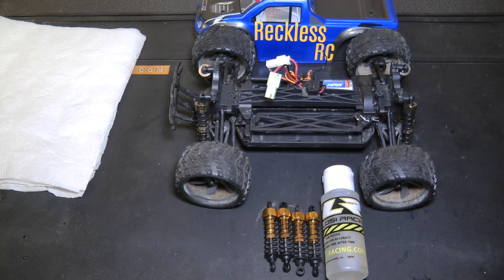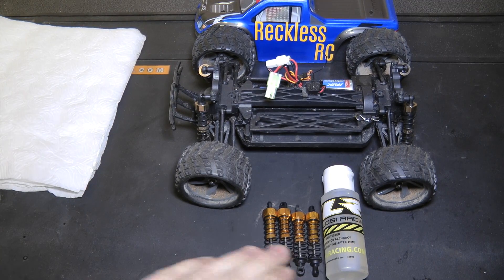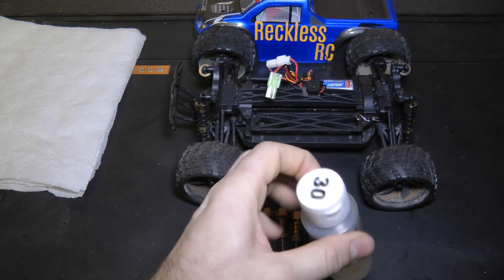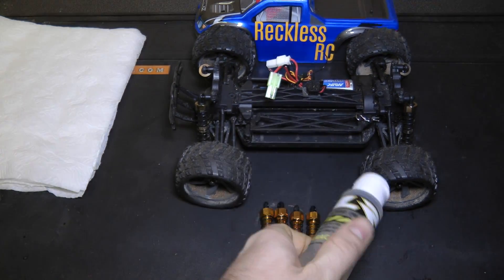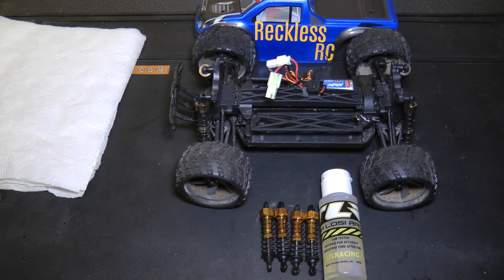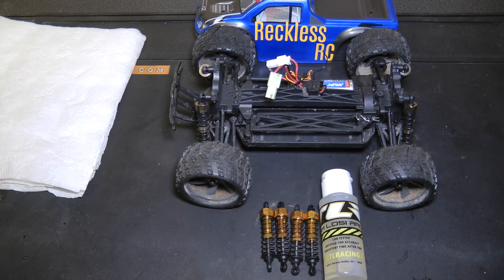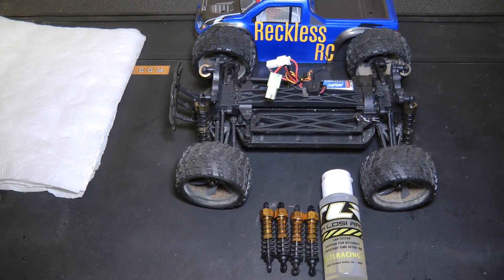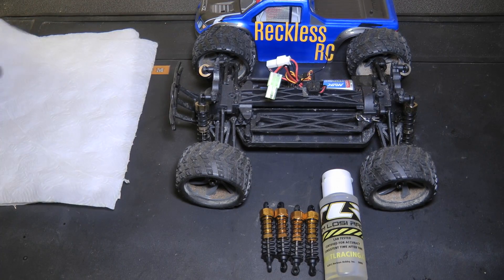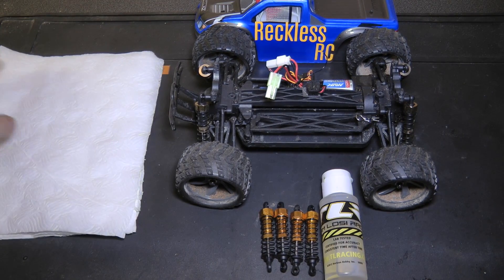This is the easiest modification you could possibly do to the Ion and it can literally take you five minutes. What you'll need is the shocks obviously, and the oil for the shocks — I'm using 30 weight, but it's all personal preference. These do have oil in them from new, but it's such a minimal amount they're not even full; I think it's just to lube them so they don't rust in transit. Last but not least, you'll need some kitchen roll, toilet paper, a towel, or a piece of cloth to wipe up the mess, because it can be quite messy.